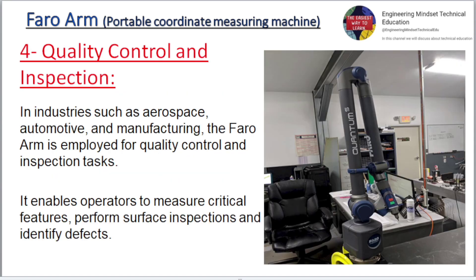Four: Quality control and inspection. In industries such as aerospace, automotive, and manufacturing, the Faro Arm is employed for quality control and inspection tasks. It enables operators to measure critical features, perform surface inspections, and identify defects.